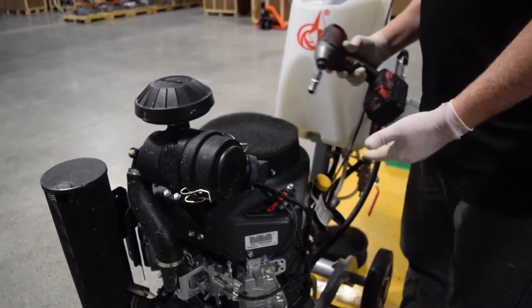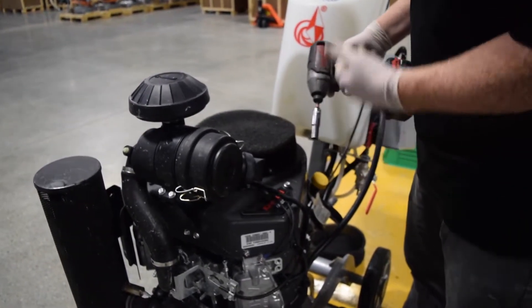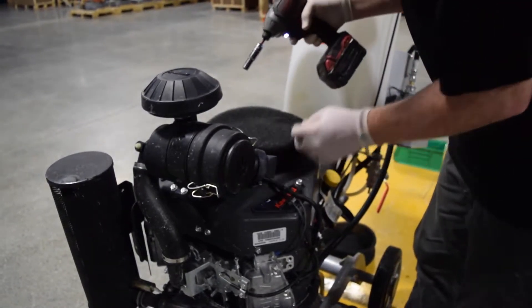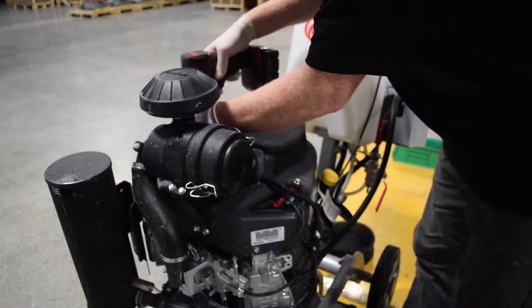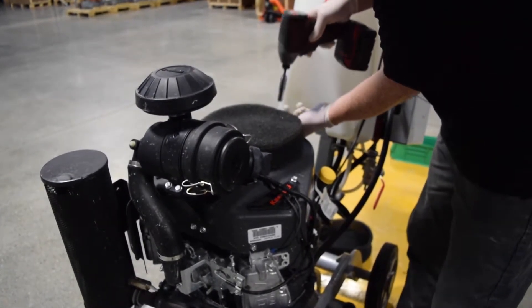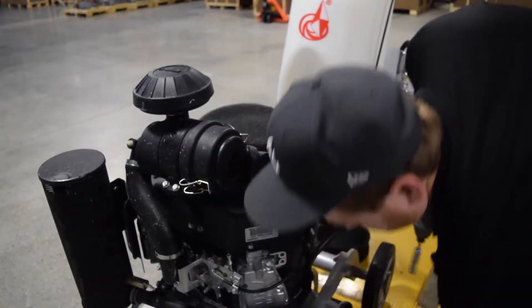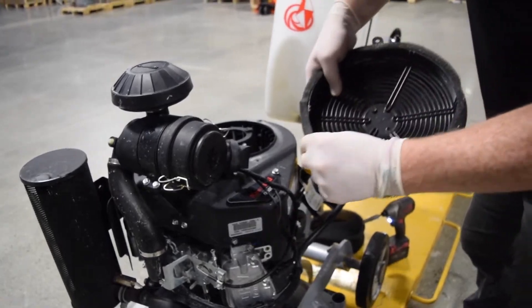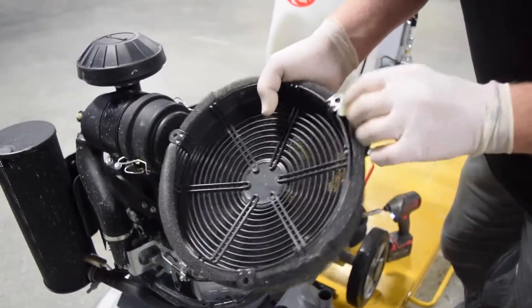To remove the bottom filter you just need a 10 millimeter socket and a wrench or impact gun. Remove the three 10 millimeter bolts. Then remove your bonnet filter from the screen.